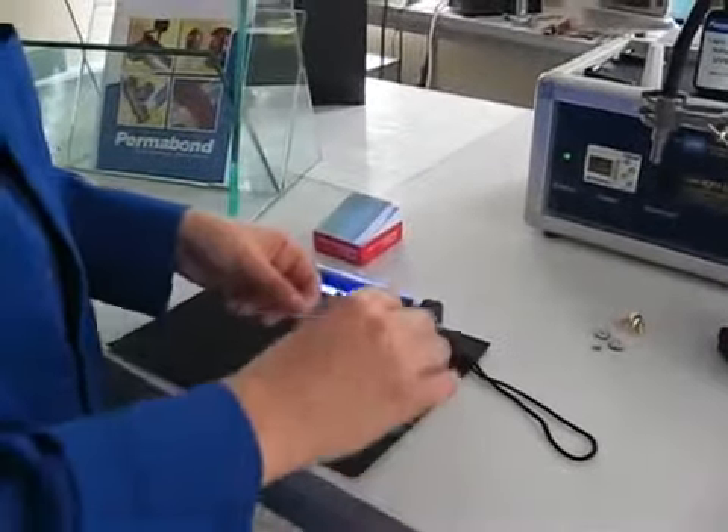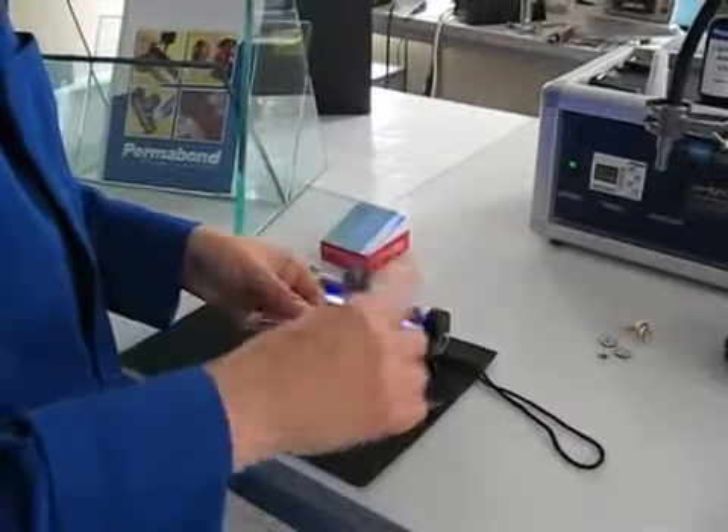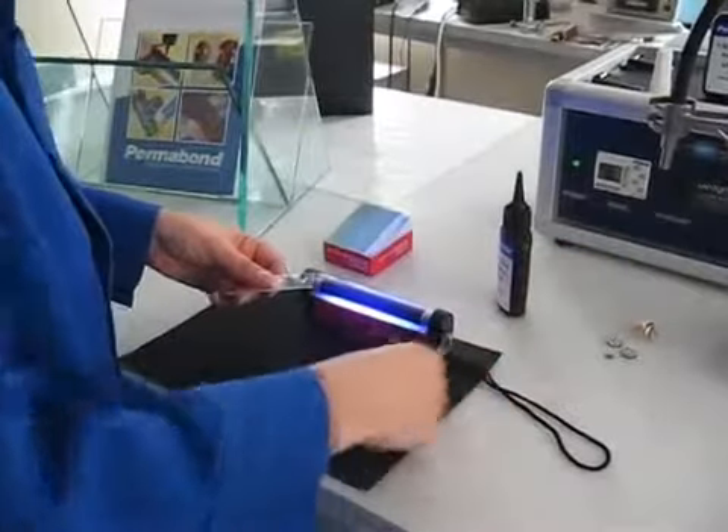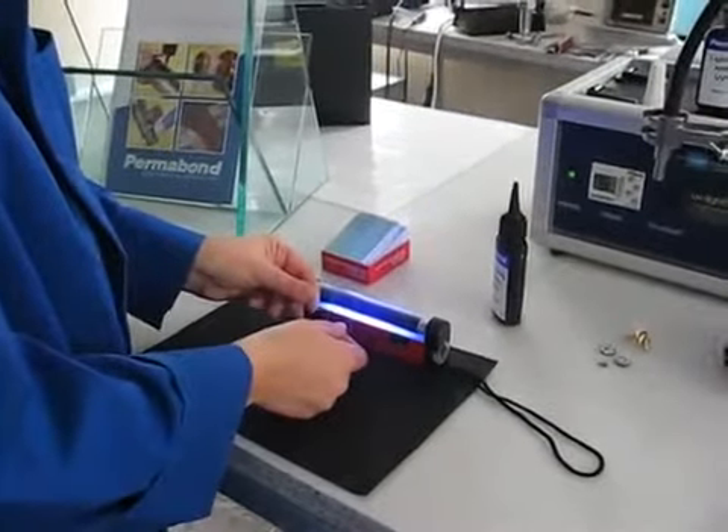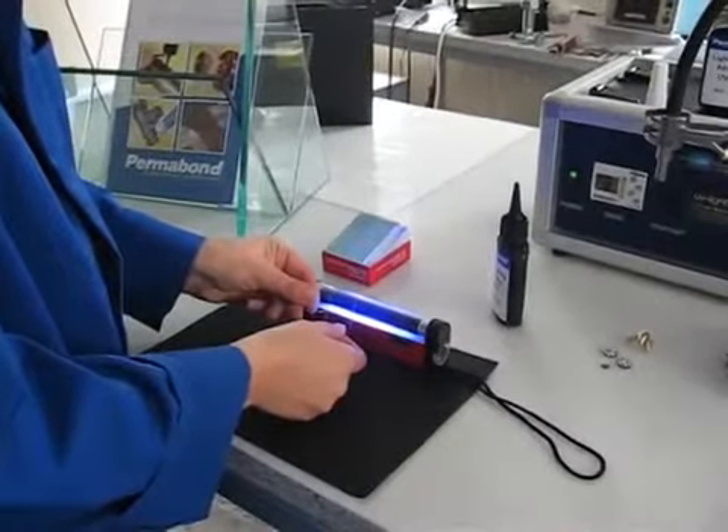I'm going to demonstrate different types of UV lamp that are available to customers. This one here to start with is a money checker lamp. It's very, very low powered, but it's also very low cost.